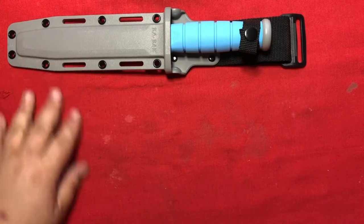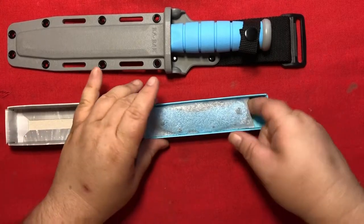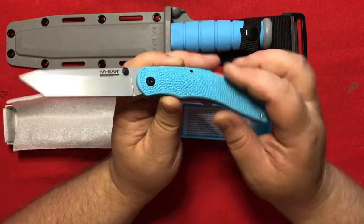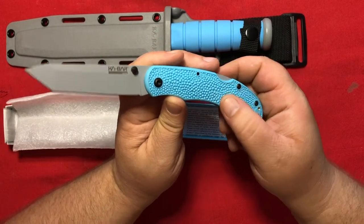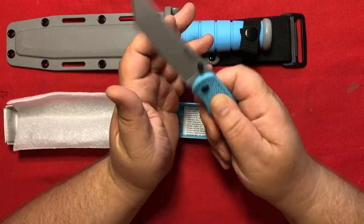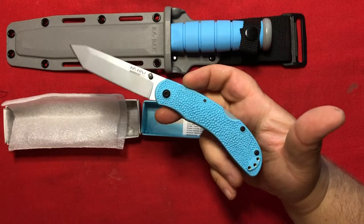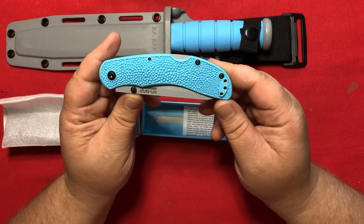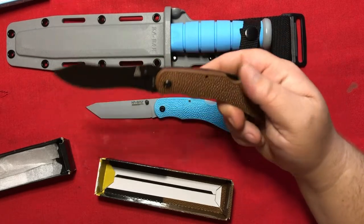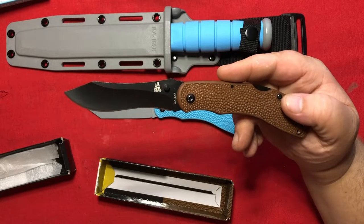In addition to the fighting knife, K-Bar also put out a folding companion knife. It has the same color scheme with the baby blue and the powder gray. The handle has a very stippled look to it, but it is hard plastic, so it's got some grip but it's not rubbery. It has a Tanto blade and it's a backlock folder. It's actually a re-skinning of an older model — this one is in brown and black with a slightly different blade.